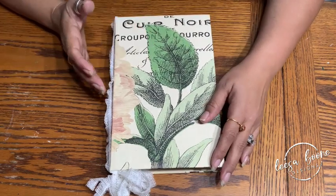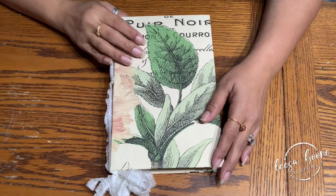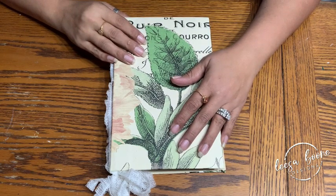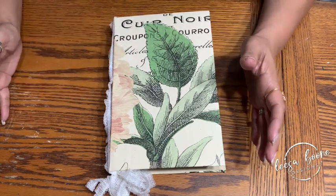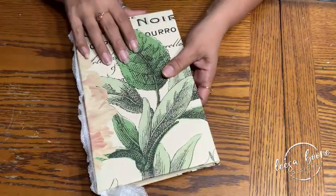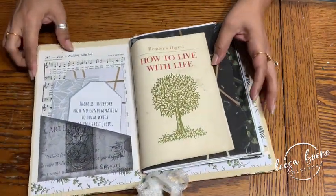I want to show you my very first junk journal. One of my friends Beth from Vintage Bandits makes a lot of these and does a lot of paper crafting, and so does my other friend Carmen from Carmen's Curiosity Shop. I'm going to put their YouTube links in the description. I actually picked up this paper from Beth when I went to visit her in Lexington.